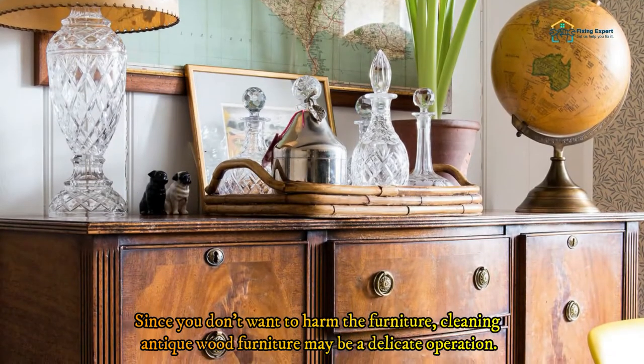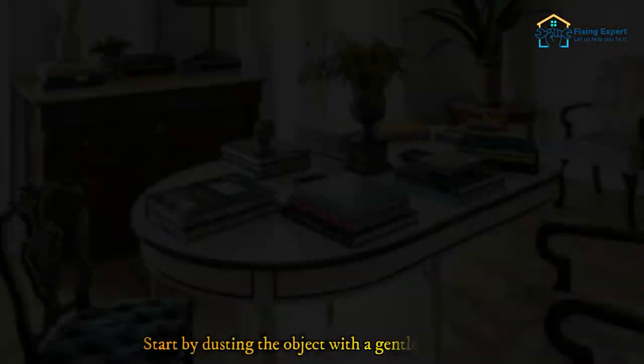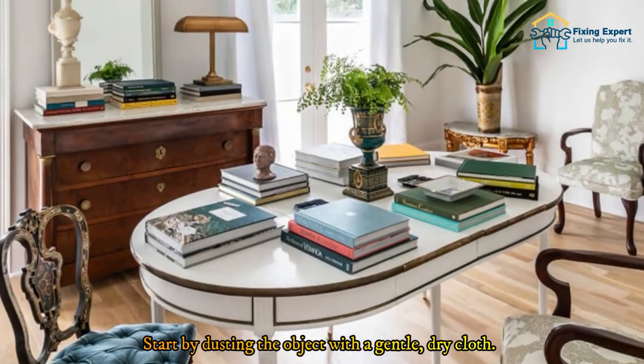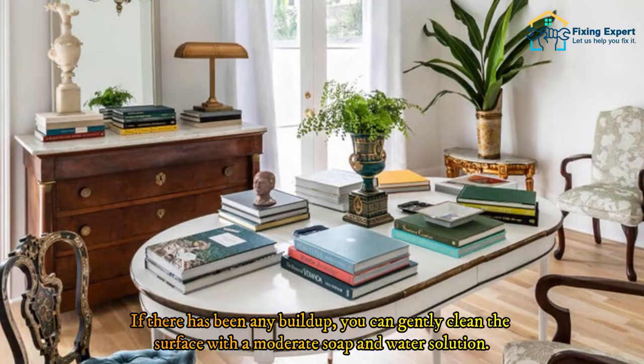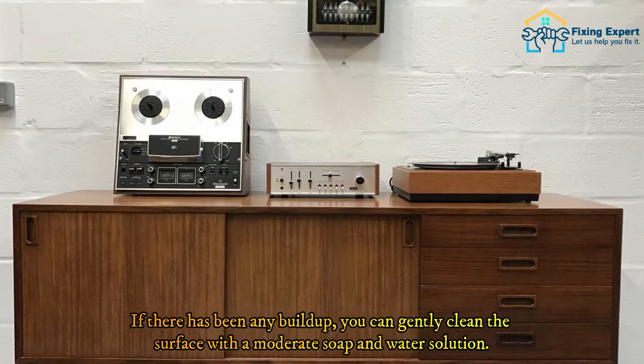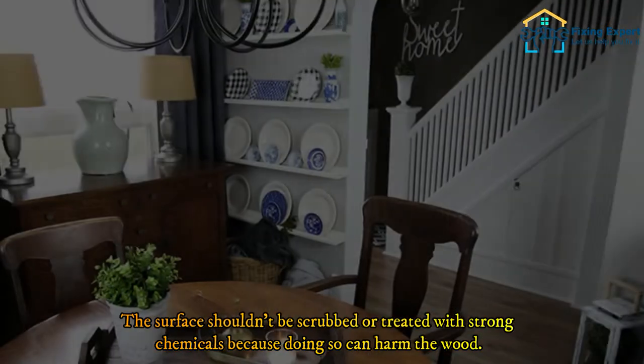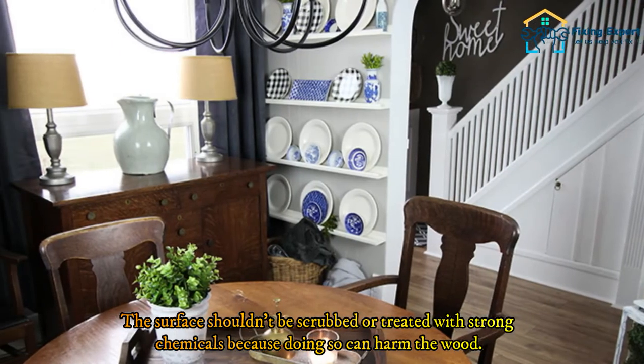Since you don't want to harm the furniture, cleaning antique wood furniture may be a delicate operation. Start by dusting the object with a gentle, dry cloth. If there has been any buildup, you can gently clean the surface with a moderate soap and water solution. The surface shouldn't be scrubbed or treated with strong chemicals because doing so can harm the wood.